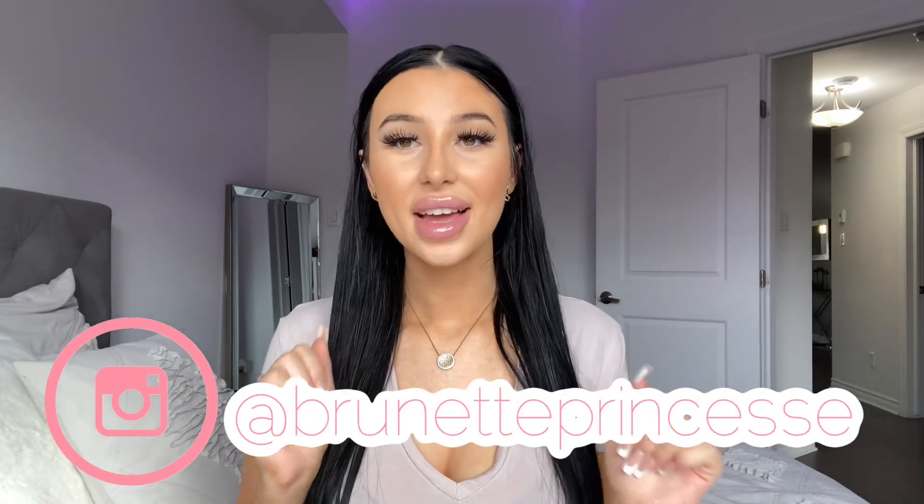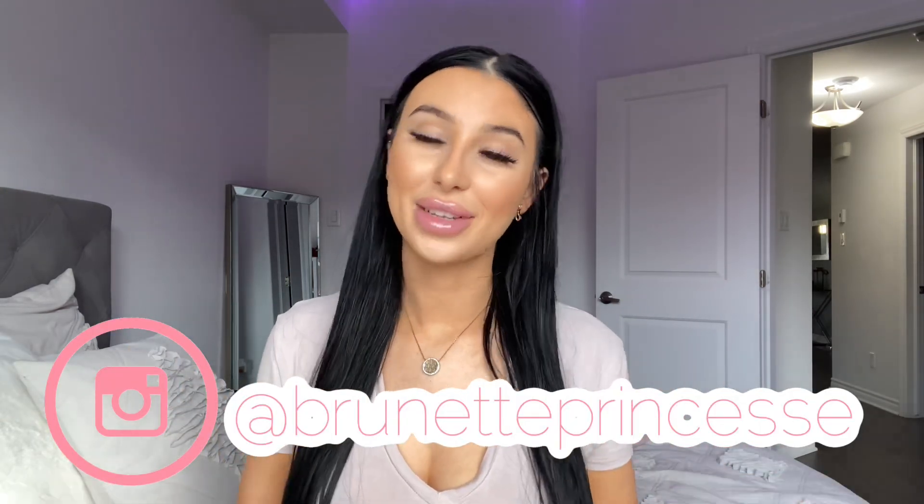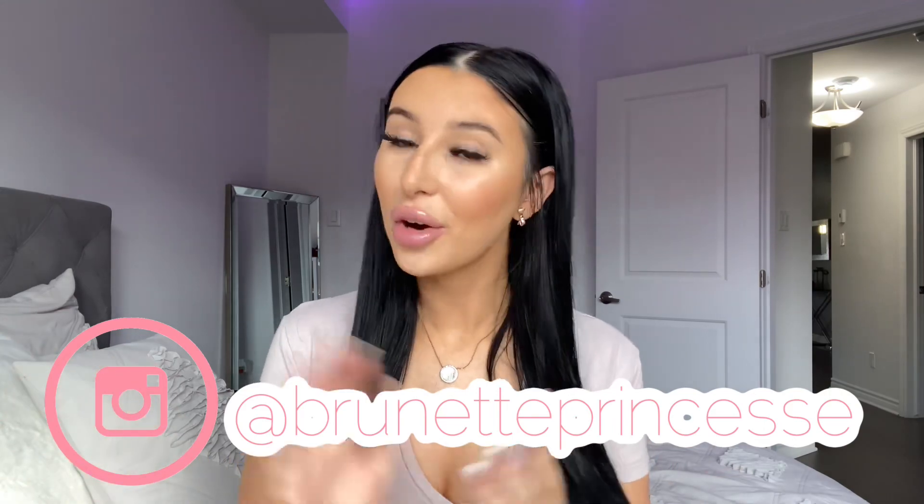Thank you guys so much for watching this video. If you enjoyed it, don't forget to leave a like. I was just asked my personal opinion and I hope it was helpful. If you want to see more of me, don't forget to subscribe and hit the bell notification. My socials are linked down below — my Instagram is at brunette princess — and I have discount codes in my description box if you're trying to save money. I love you and I'll see you in my next video — bye guys!